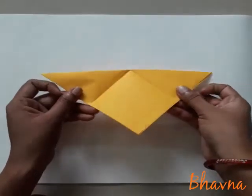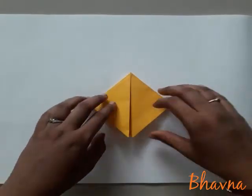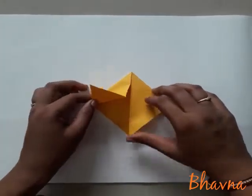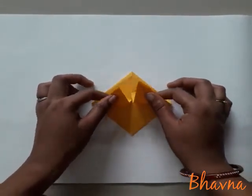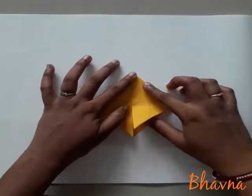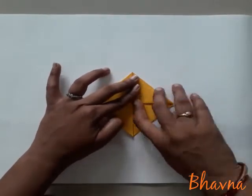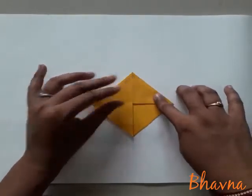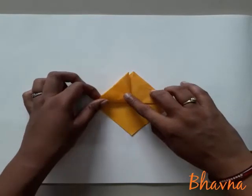It's very easy — you have to just fold it down. Then after, aapko jo doh portion dikh rahe hain, this one and this one, dono ko one by one upper side fold karna hai. Aise fold kiya. Then after, doosre portion ko bhi fold karna hai.